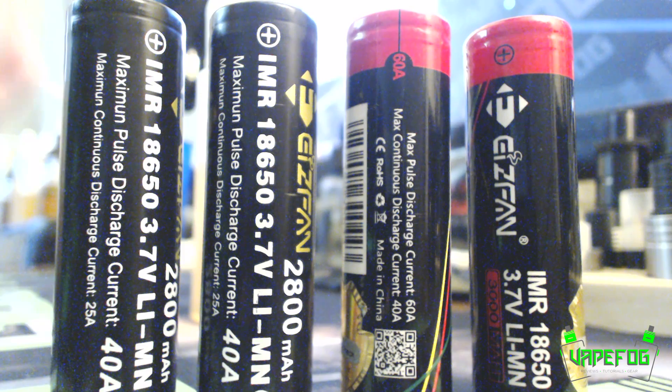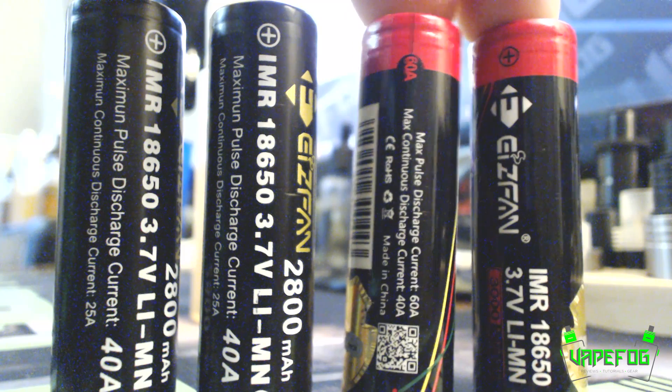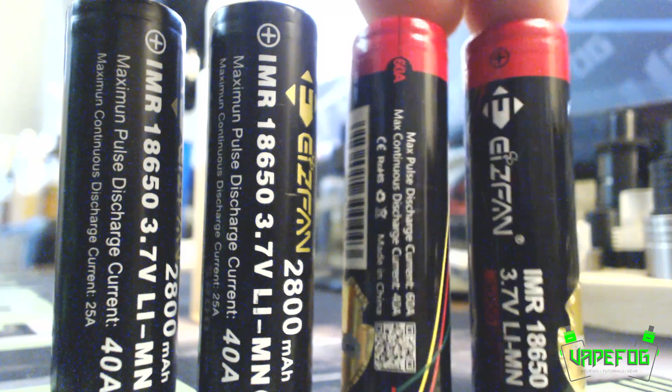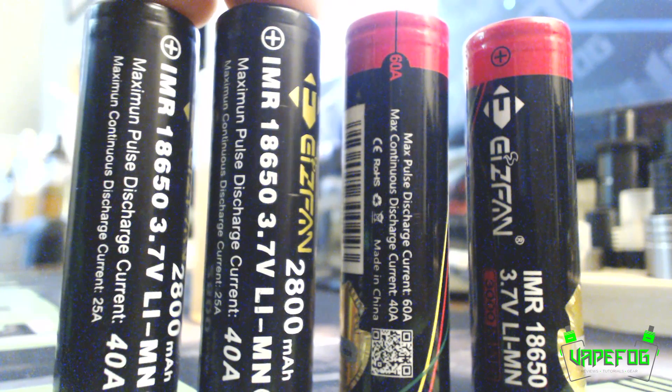When they came back and told me no, I just took their word for it, which was a huge mistake and could have ultimately ended up with me being hurt. Pegasus's research showed that these are only 15 amp batteries — not 60, not 40, not 25 — they're 15. These batteries should not be used in vaping at all, period. Not even in a regulated device; I don't recommend these batteries at all.